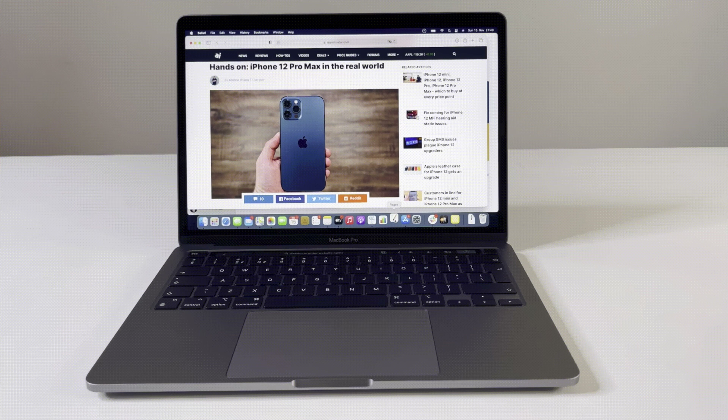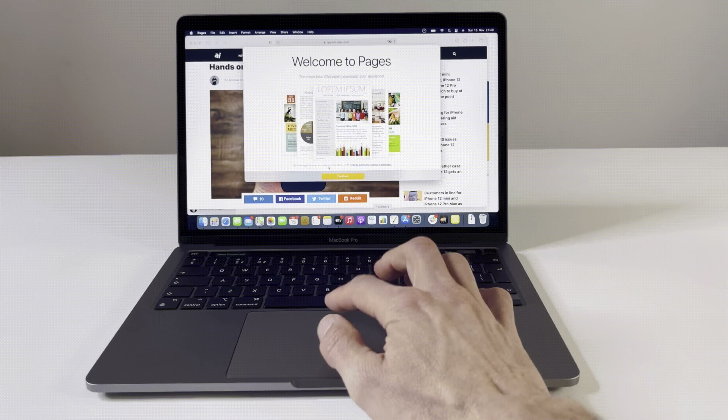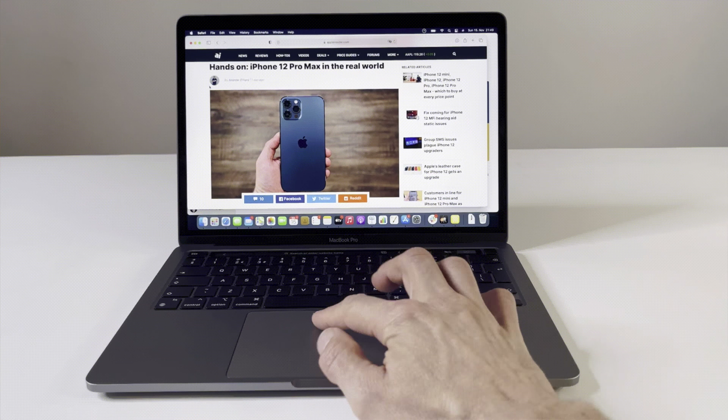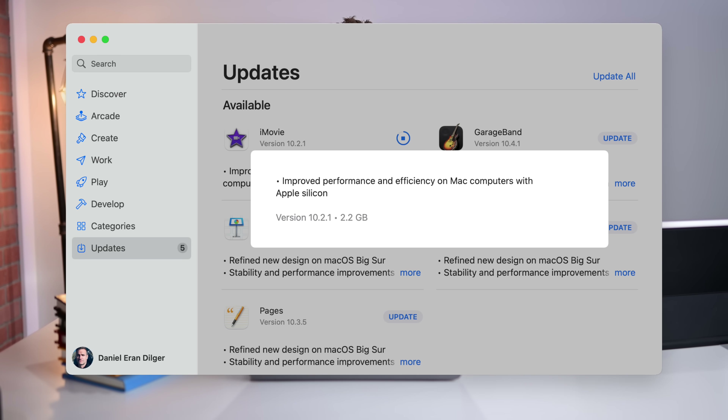Check out this demo we did. When we first launch Pages — the Intel version of Pages — it takes a good 10 seconds or so to boot up for the first time as Rosetta gets going. But once we've run it that first time, after that it is snappy as heck. Of course, Pages has already been updated for M1, so that's just an example we had because the original version came installed before the M1 update was released. There are three types of apps: universal apps that run natively on each, Intel apps, and iOS and iPad apps being ported over.